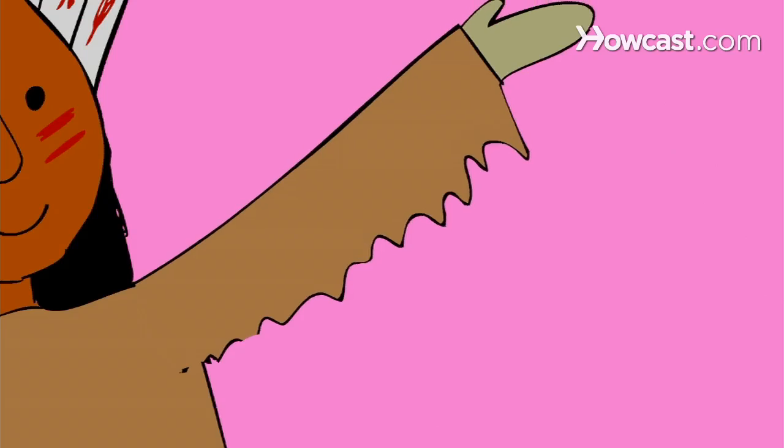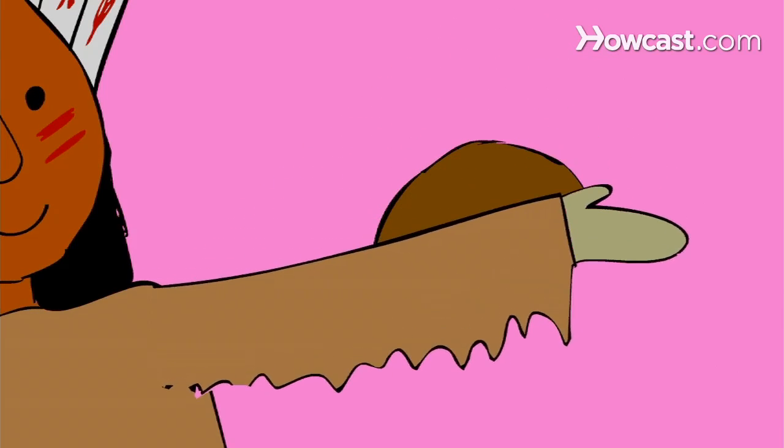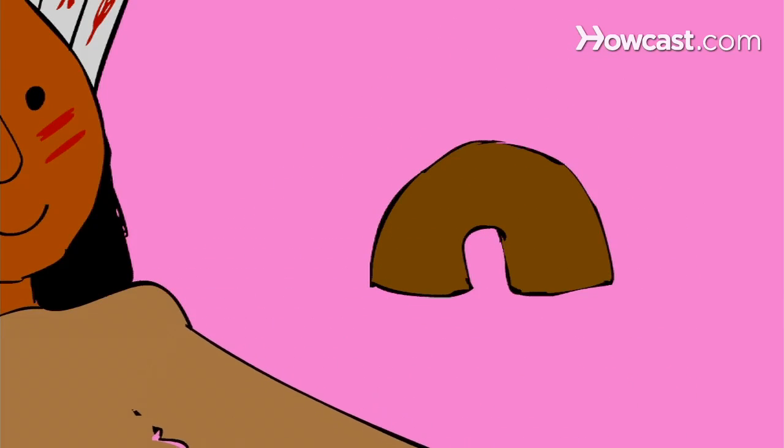How to Build a Wigwam. The wigwam was a shelter constructed by many Native American peoples in the eastern part of North America.